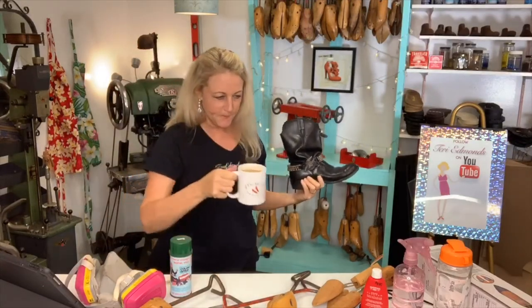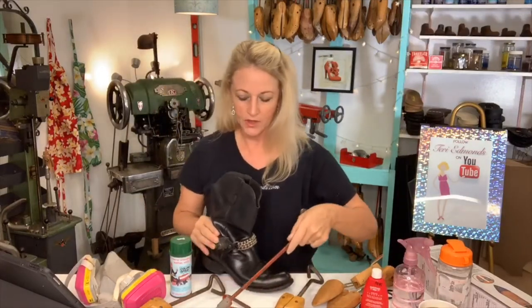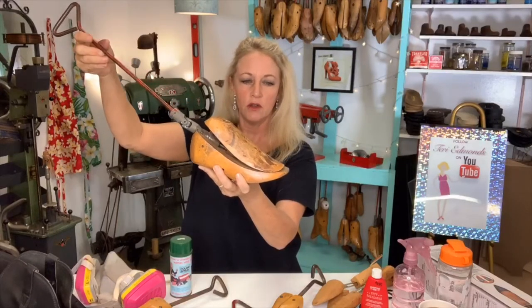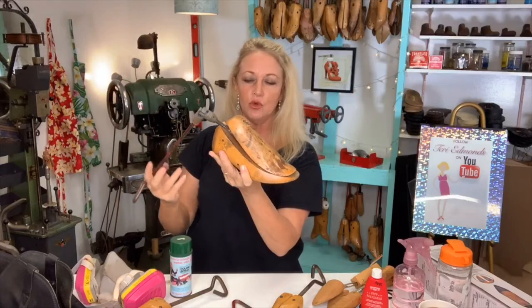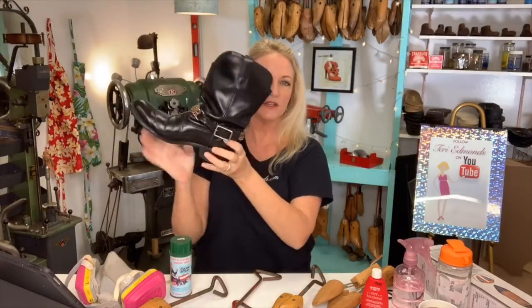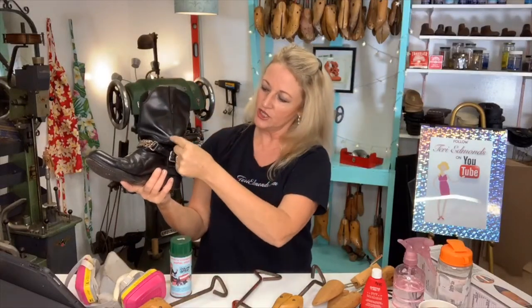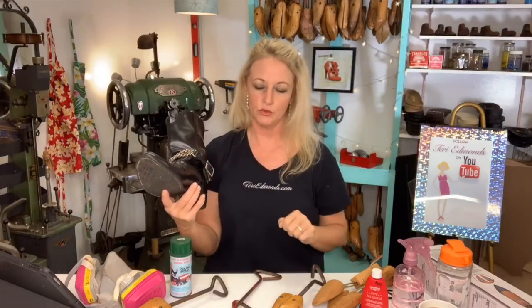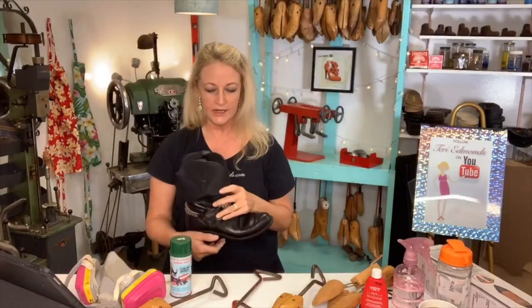I'm going to use a boot stretcher and show you the difference between the boot stretchers. If she wanted it stretched right here I would use this one — as I turn it, it opens. That's called the instep stretcher. A lot of clients come into my shoe repair shop on Maui with an instep that's too high for a boot. If I tried to stretch the boot with it and it just didn't move enough, then I suggest adding in a zipper — you cut an inch out, add your zipper, stitch it back in, and the client can just zip in and out of the boot. Any cobbler can do it, it's very easy.